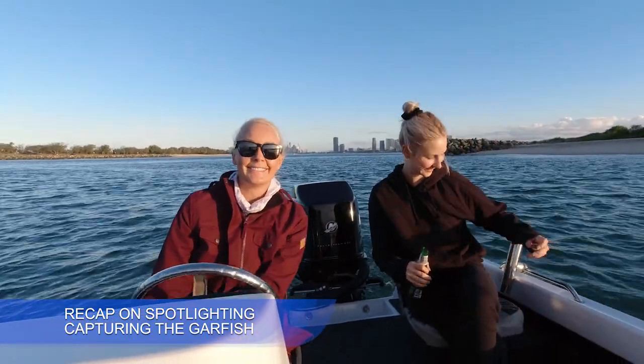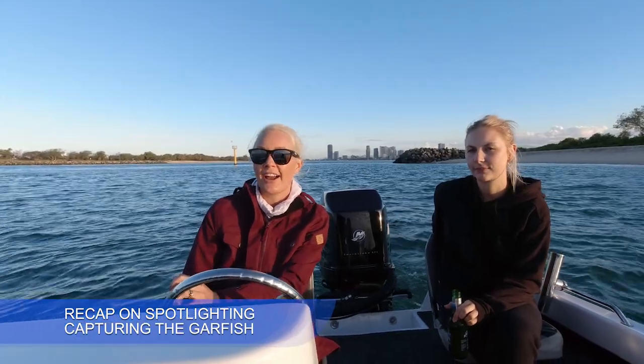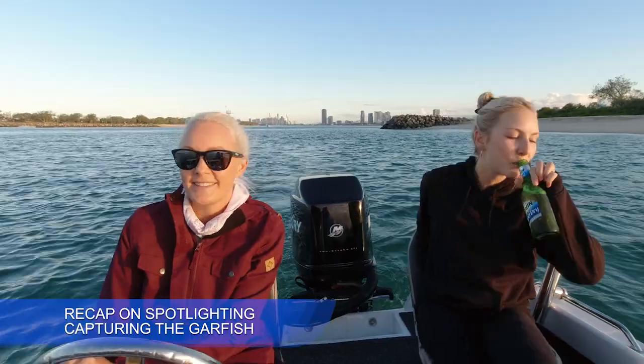Good afternoon, everyone, and welcome back to my channel. You guys are watching Cooked Unbrook, and I want to introduce my sister-in-law, Vanessa. Tonight, we are going garfish spotting, so we're going to drive around in the darkness with a spotlight, catching garfish with a net. And bees. It's going to be fun, and maybe we'll do a catch and cook too, because garfish are actually pretty tasty, so stay tuned if you want to see us two getting crazy on the deck.